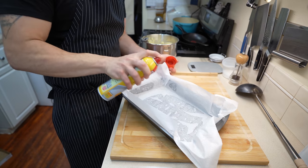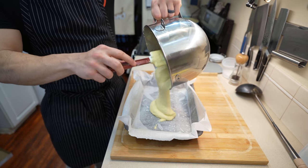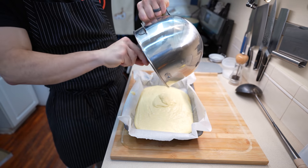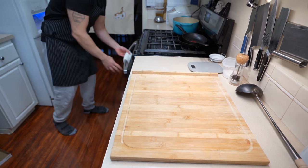Grab your lined 9x13 inch pan and give this just a quick spray. You don't want to oversaturate it with any kind of oil. Remove your paddle first making sure you get all the good stuff off of it, then add your batter directly into the center of your pan so it spreads out fairly evenly. Give this a few taps and we're going to bake this in an oven at 350 degrees Fahrenheit for around 30 minutes.